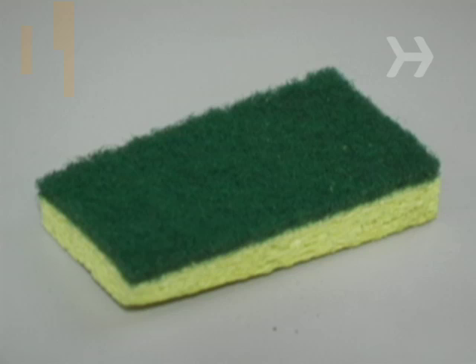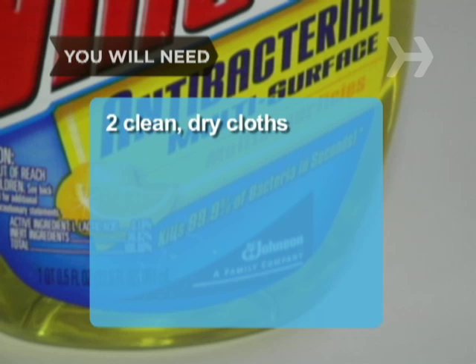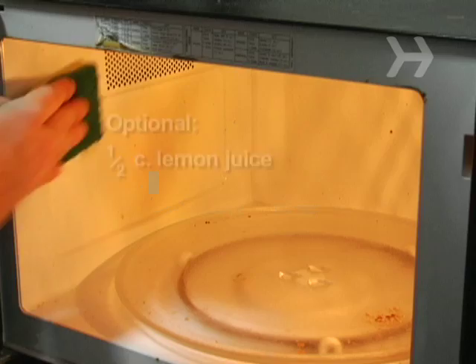You will need: a clean damp sponge, a microwave-safe bowl, 2 cups of water, dishwashing soap, water, a damp cloth, 2 clean dry cloths, all-purpose kitchen cleaner, and half a cup of lemon juice.